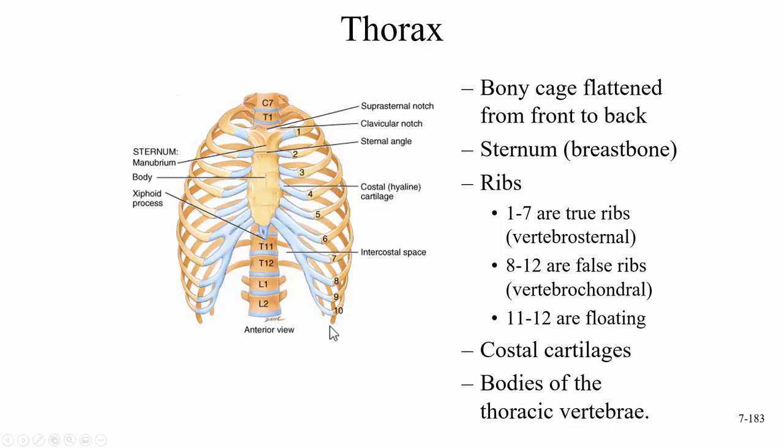Ribs 11 and 12 don't attach at all except to the vertebrae, so those are called floating ribs. To summarize: one through seven are true ribs, or vertebro-sternal. Eight through 12 are the false ribs, with eight through ten being the vertebro-chondral ribs. Eleven and 12 are also false ribs, but we call these the floating ribs.